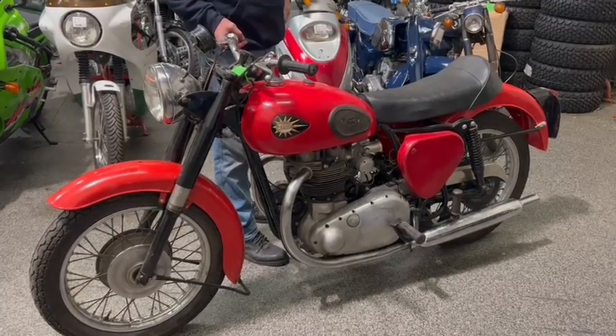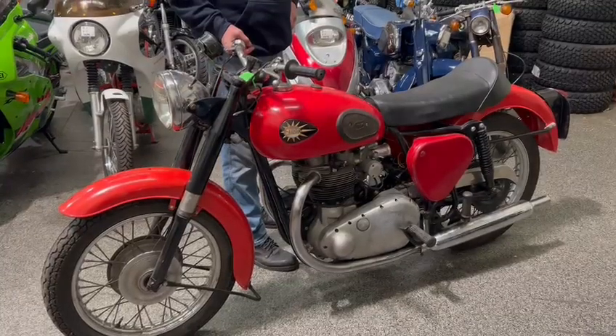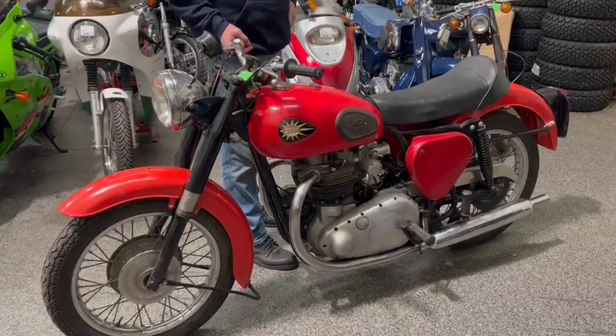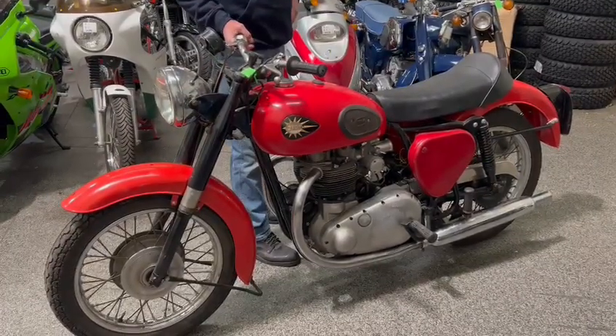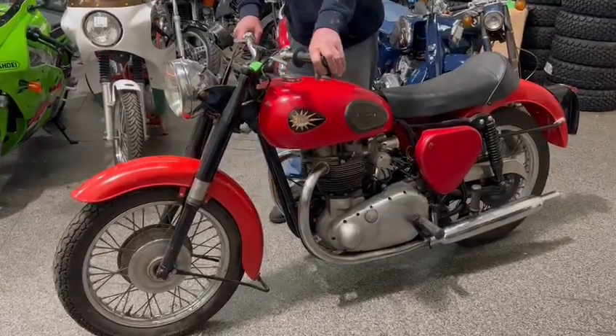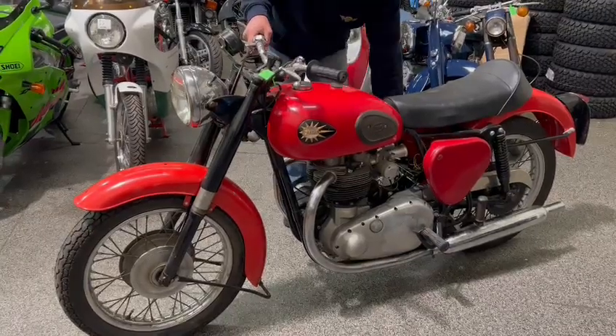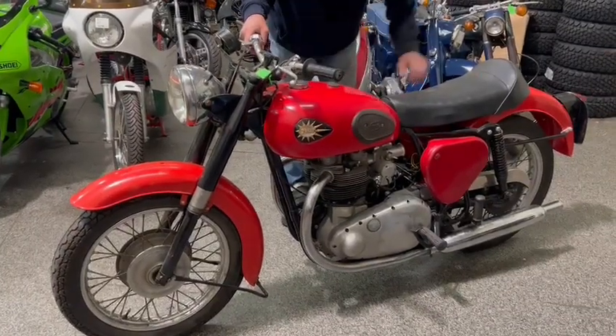BSA A10 650 — she's a 1959/60 unregistered special, twin carb head, been stored since 1983. We haven't currently found a V5. Ready for restoration and recommissioning. HPI certificate enclosed.